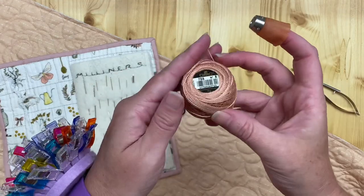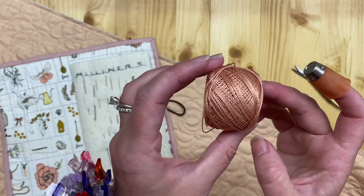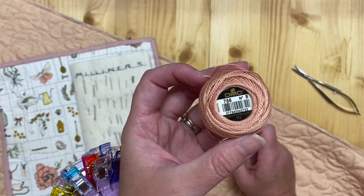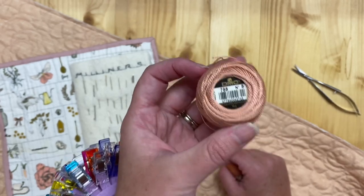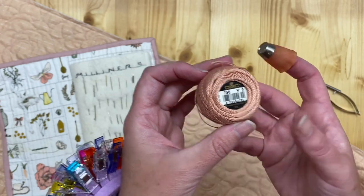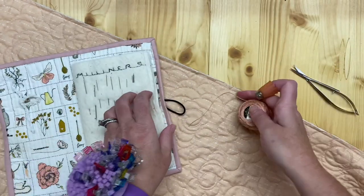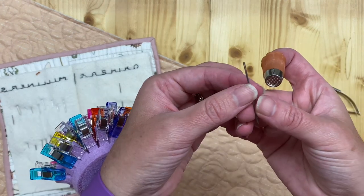We're going to use DMC number eight thread. I use DMC — I like that they come in all these cute little balls. But there's a lot of number eight thread out there, so if you want to go with a different brand, just find a number eight. The reason we want to use number eight is because it pops — it shows up. It's a really thick thread, and because it's so thick you need a sashiko needle.